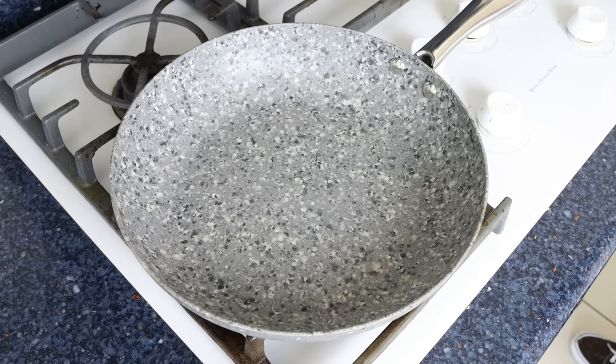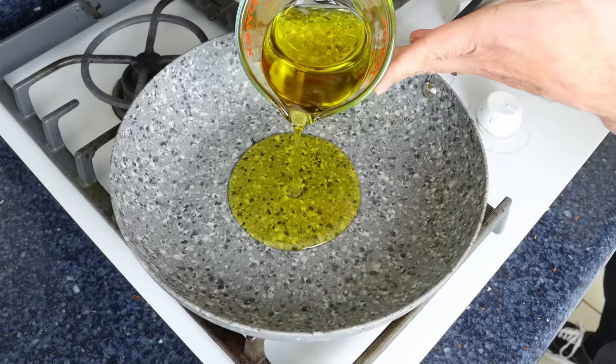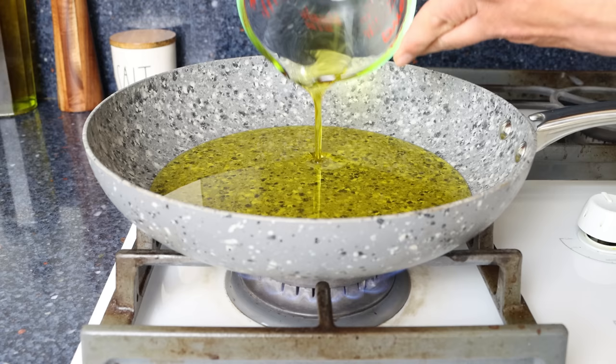Let's begin by heating a large fry pan with a medium heat and adding in half a cup of extra virgin olive oil, which is 120 milliliters. We're going to use this oil to fry the potatoes. You can use other oils if you like, however using extra virgin like they do in Spain is what gives the potatoes that incredible depth of flavor.